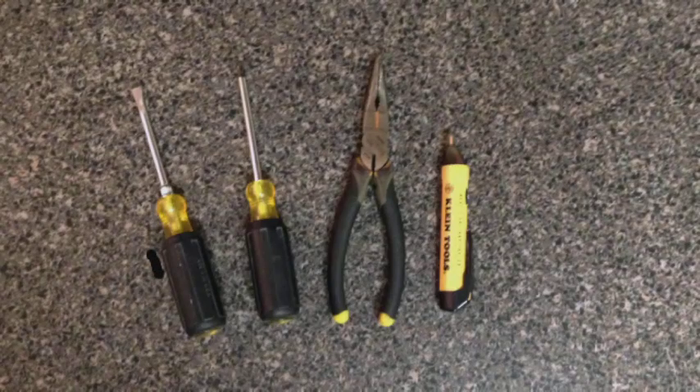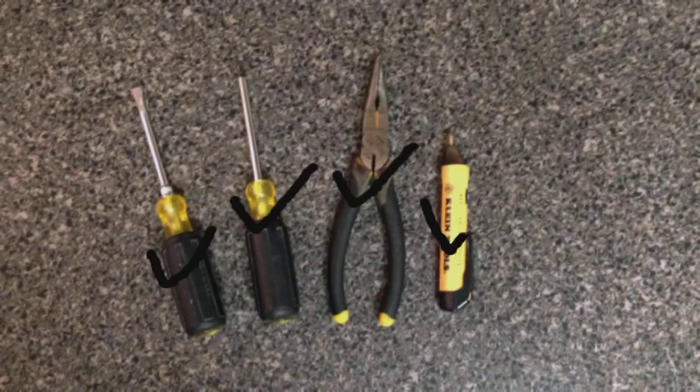Let's head over there and we'll explain more as we get the project started. First thing we need to do is get our tools together for this project. You'll need a flathead screwdriver, a Phillips screwdriver, and a needle nose pliers, along with a non-contact voltage tester. If you don't own a non-contact voltage tester you can pick one up at your hardware store for usually under $20. I also like to use insulated handle tools when I'm working around electricity — it helps prevent shocks.